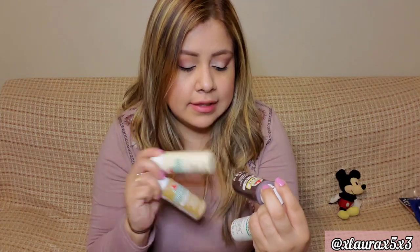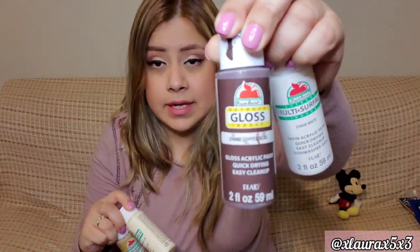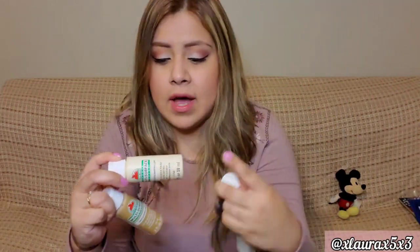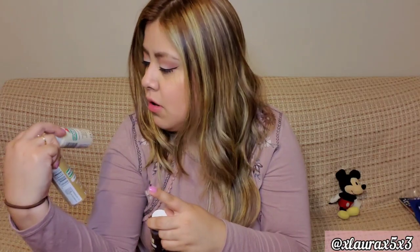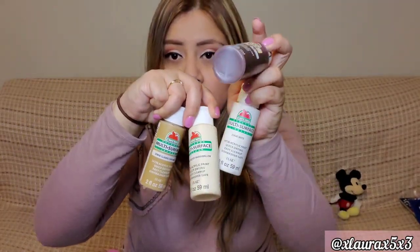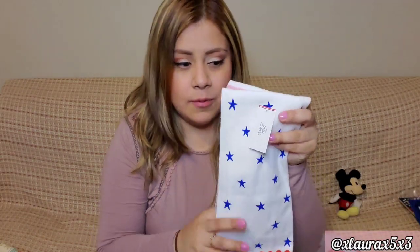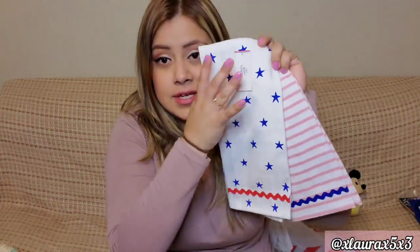The paints are by Apple Barrel — you can get these at Walmart for very cheap, close to a dollar. This one is Coffee Bean, I used a white, this one is called Toasted Marshmallow — you can see it compared to the white — and then this one is Classic Caramel. So those are the colors you can peek at. Anyway, let's keep going!